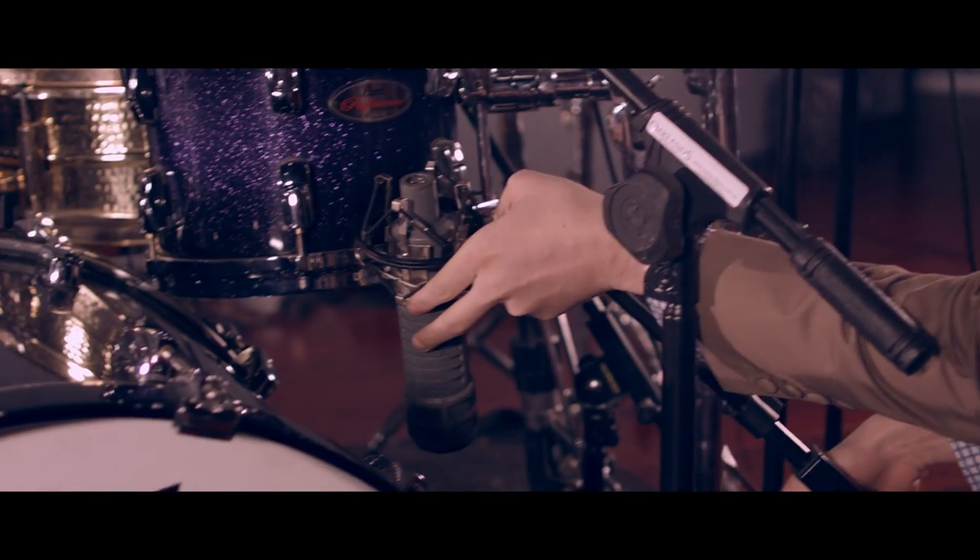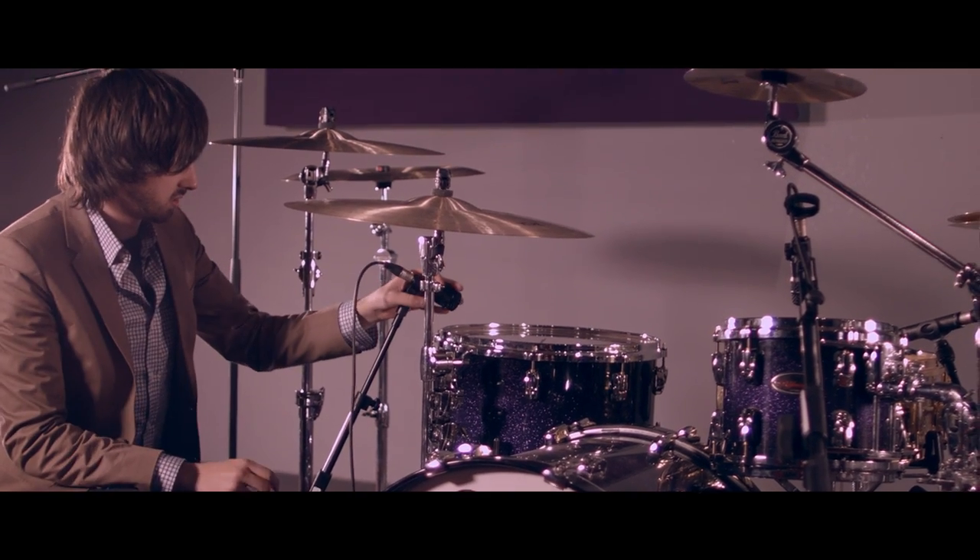We're going to go with the Pearl Reference. We were considering using the DW for a little bit, but the Pearl Reference is designed really nicely — it uses a combination of different woods. It sounds really big and punchy and we're going for a big rock sound.